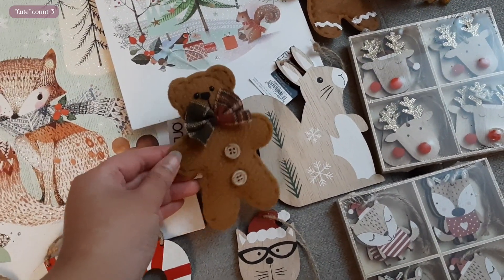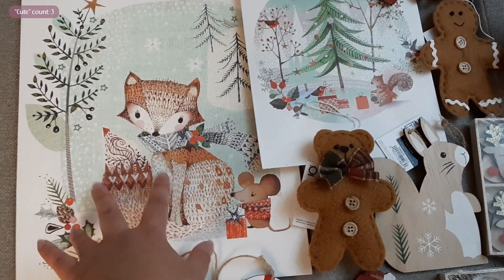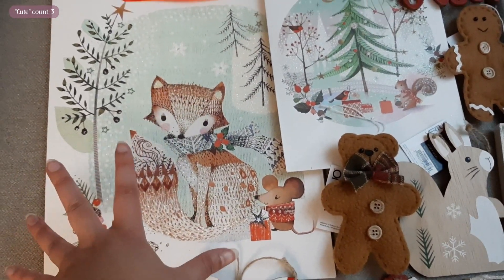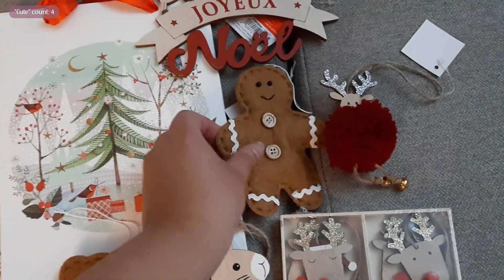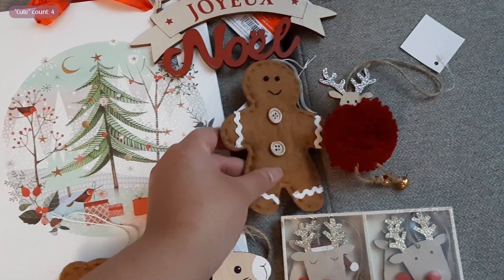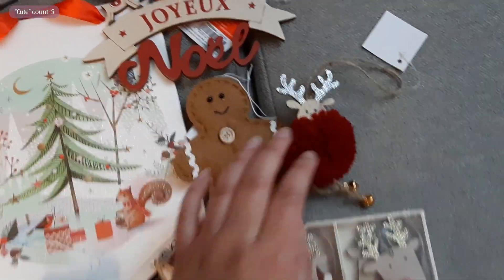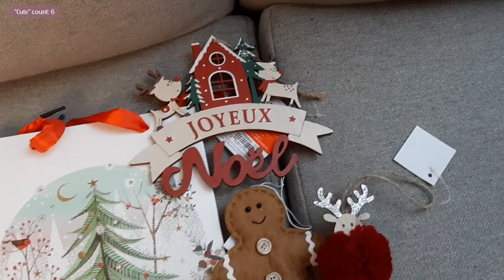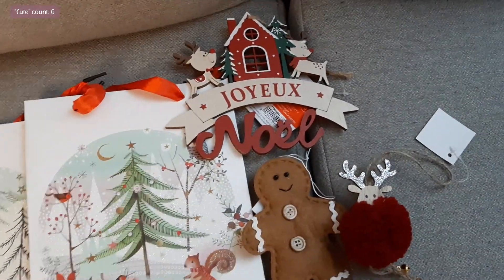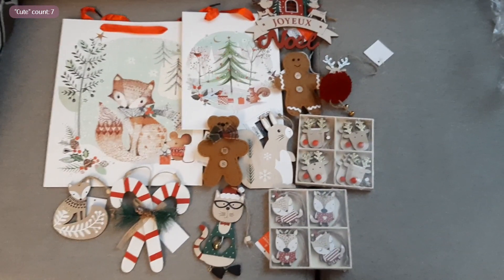Then we have a super cute bear — I don't know what he's made out of but he's kind of fluffy. I had to buy this bag because it's gorgeous, so I might just end up keeping it for myself. There's another bag that I thought was really cute, then a gingerbread man made out of — I think this is felt — and then there's this super cute pom pom reindeer. And then there's this super cute large wooden decoration — it says 'Joyeux Noël,' which is Merry Christmas in French. Super super cute — I'm really happy. This might be all the ornaments we're getting this year.